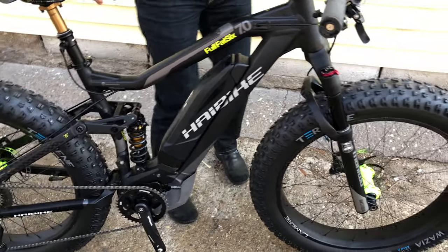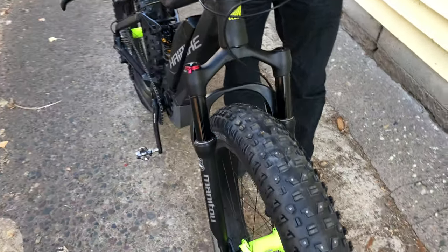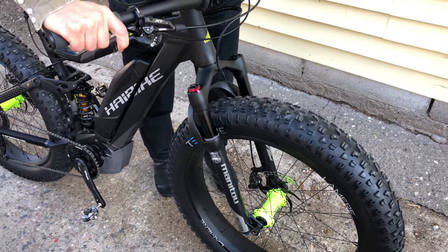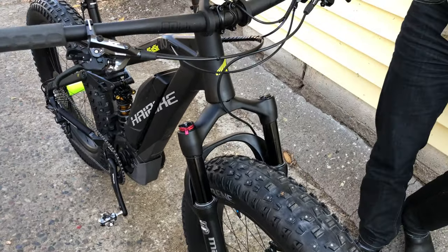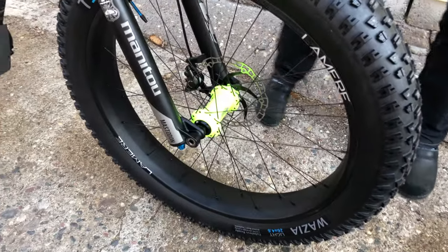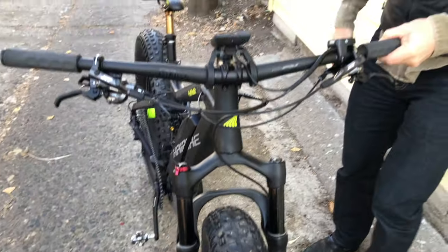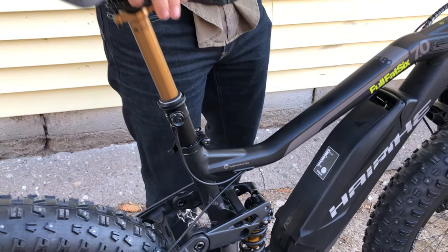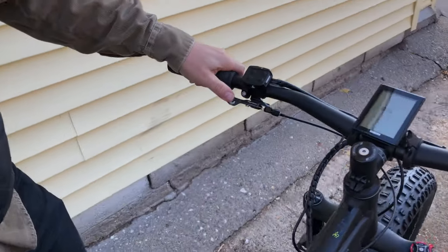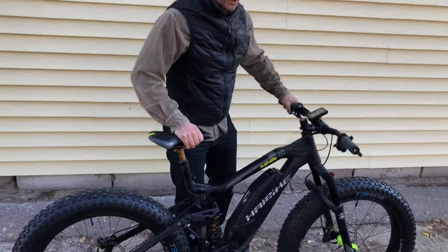We don't really love the Bluto, so we put the Manitou front fork on it, which is way better. This is just the 100 millimeter travel version. On the front we have our 90 millimeter wide carbon rim with big 4.6 inch Wasia studded tires front and back, and a Fox dropper post with the Wolf Tooth remote — and we are ready for winter.